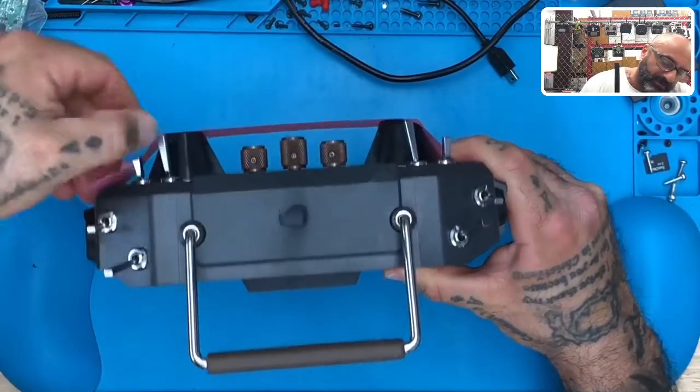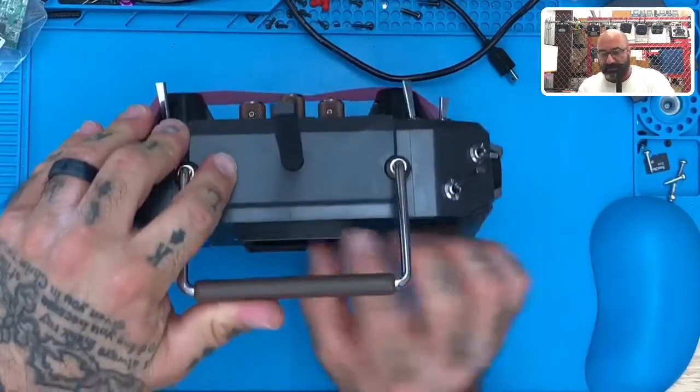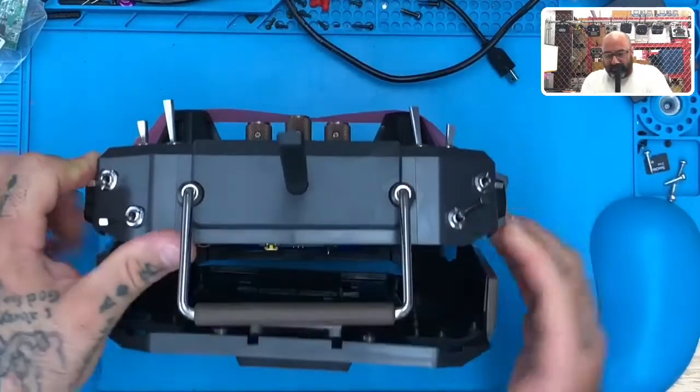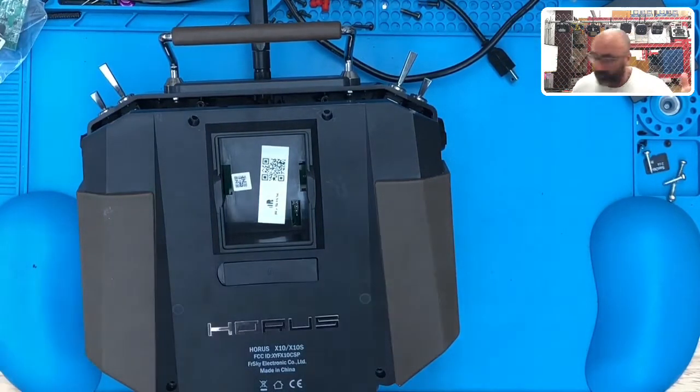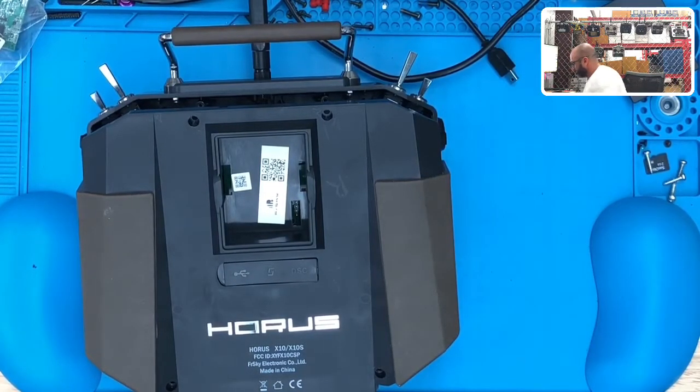I think we're going to get an interruption from a phone call here in just a second — that's my son calling or texting me. Bear with me. I remember I took these rubber pieces off before and then realized I didn't have to — my son saying hello. I'm going to log into my son's computer real quick to help him out with something. I know this interrupts the video, but it will only take a second. Okay, we're good — getting back to this now.